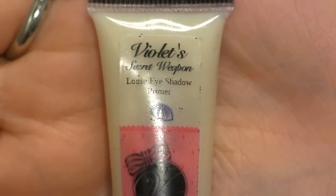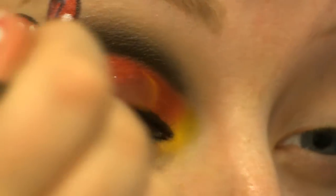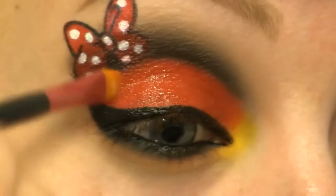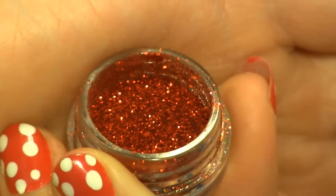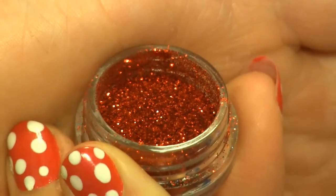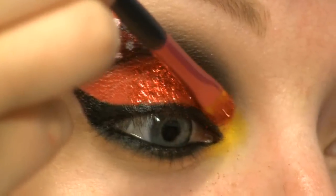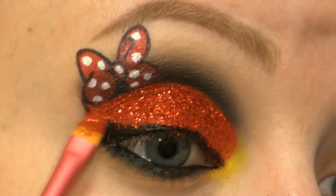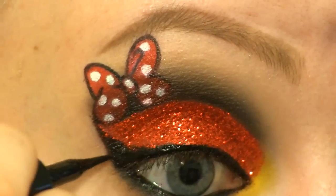Now I'm going to cover my lid using this Violet Vase glitter adhesive. On top of that I'll be applying this red glitter called Fire Engine by the Nail Dozzle. I'm going over this line using a black liquid liner.